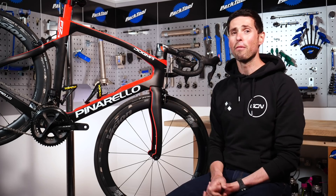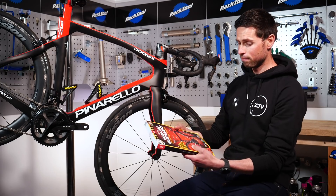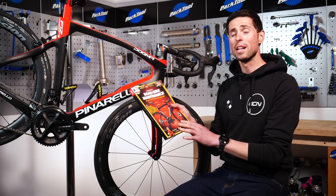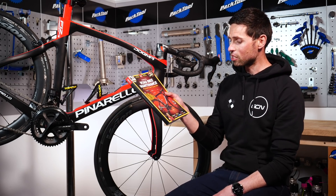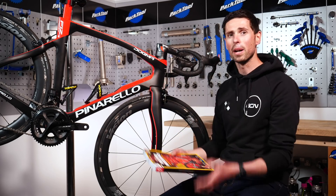There is loads of helpful information in section three of our road bike maintenance book, on pages 109 through to 150. First up, let's take a closer look at how our brakes work.